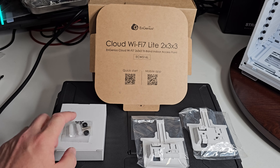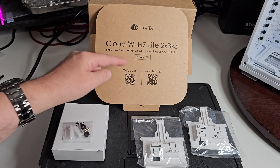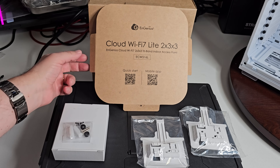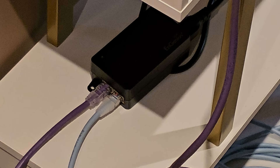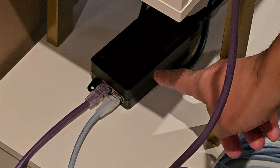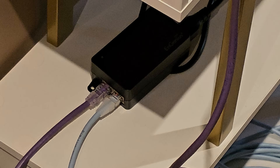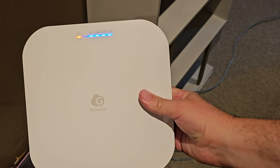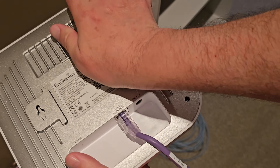We have our screws to mount it and two mounts — that's pretty much it for the box contents. To get started, this is our power adapter — it plugs into an outlet — and then you have two cables for your network. One of them goes to your device; the purple one connects to the back of your access point, and you can see where it's connected on the back.